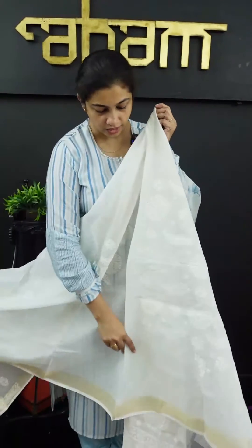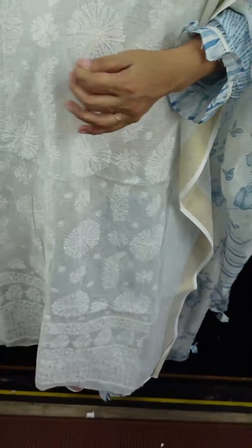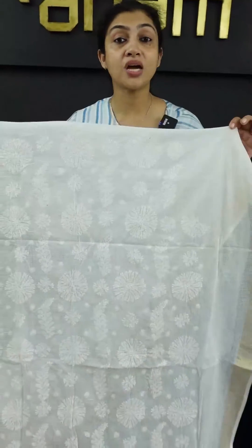We are going to have a collection of hand-Lucknowi embroidery. First, we are going to have a piece of Kota — the top is full in the front portion. We are going to have hand-Lucknowi work and a collection of Kota. Then we have stitch notes. It will be finished in the front portion and can be continued by 5 meters.